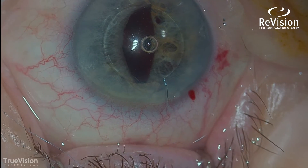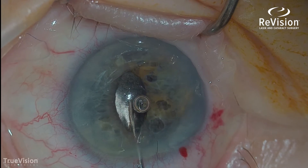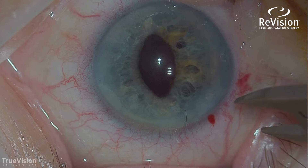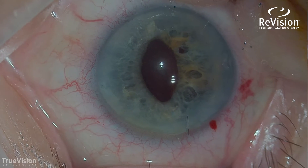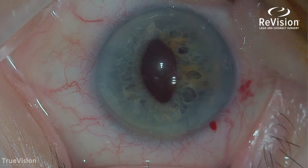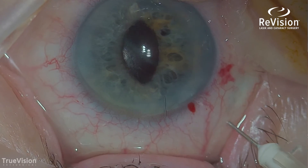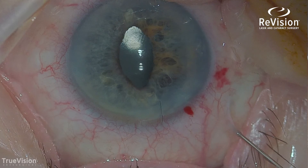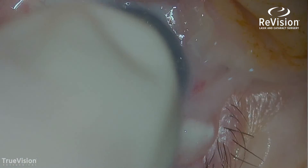Now I'll take the optic and pop it into the posterior chamber. You see the pupil is a little ovaled — that'll change with time. See how the lens is now perfectly centered? I'm putting some medicine inside of the eye and underneath the conjunctiva. This patient now has an intraocular lens that will work correctly.